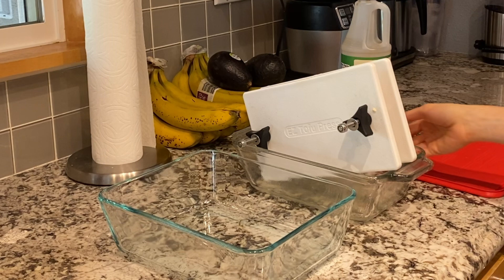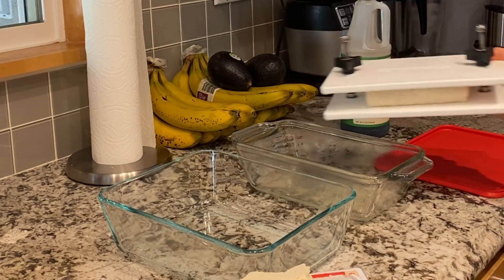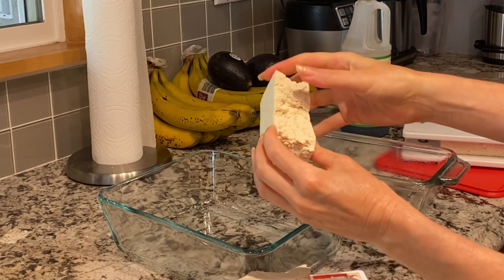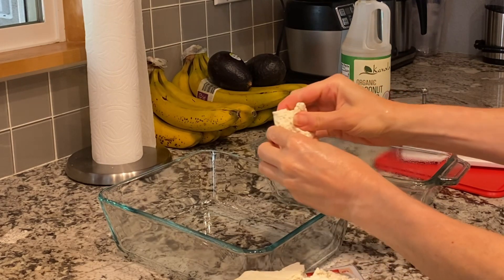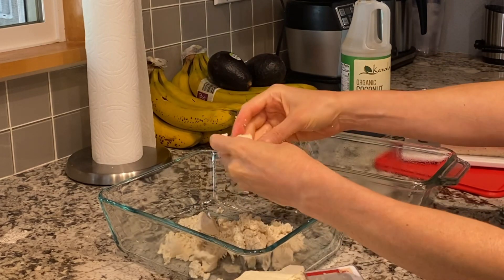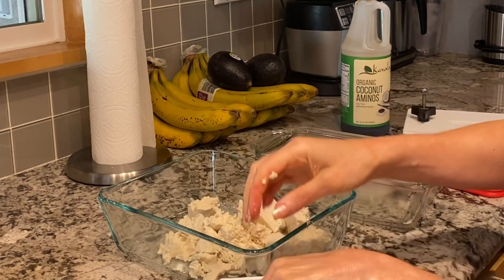I'm doing a double batch so I've got two boxes of tofu and one's already drained. I've got my press right here and I'm just going to dump out the liquid. Removing the liquid will help it taste more meaty — it dries it out more, which will help the seasoning stick. I want to make it like scrambled eggs, so with clean hands just enjoy squeezing it. You want different sizes — I kind of like big chunks and little chunks. Don't worry about being perfect.